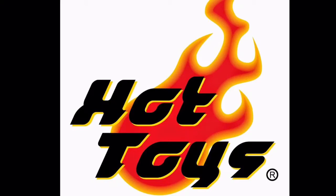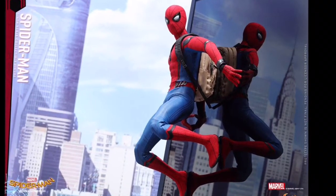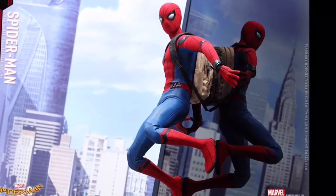Hey guys, what's up, it's Nathan and today I'm going to be talking about the Hot Toys Spider-Man Homecoming figure. It's just been shown on the Hot Toys Facebook page and soon it will be up for pre-order. I'm just going to give you my thoughts and a bit of a breakdown on this figure.